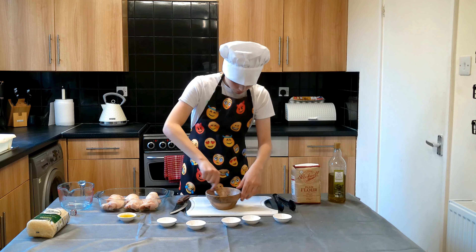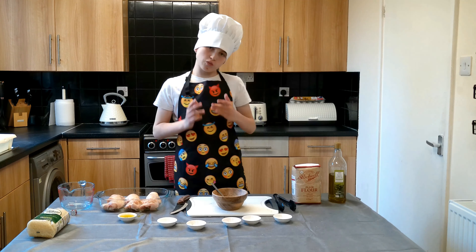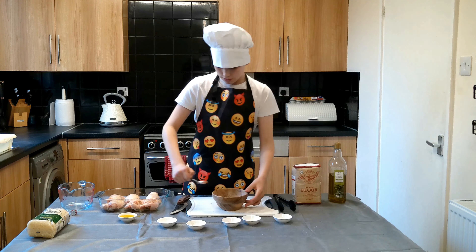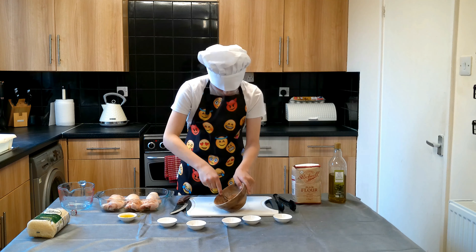So what we need is some long grain rice. I'm going to make a separate video on how to cook rice properly. We also need some beef stock, a kilogram of chicken, some flour, oil, and spices, which will be listed on your screen.